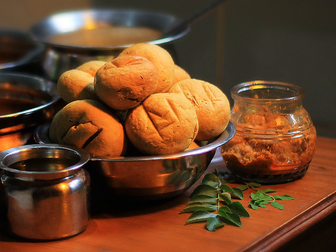First, a small amount of vegetable oil is heated in a frying pan and then the seasoning rai jira is added into the hot oil. Then green chili, garlic and some spices including hing, red chili, haldi, coriander, and ginger are added.